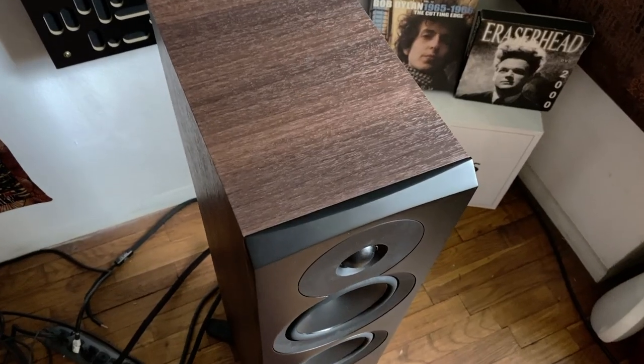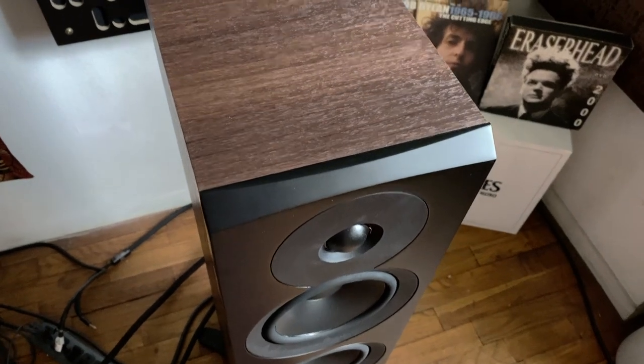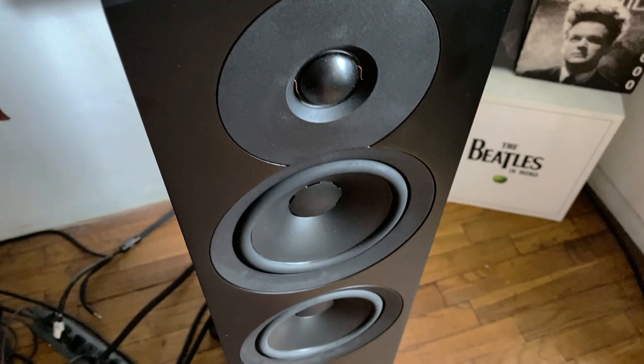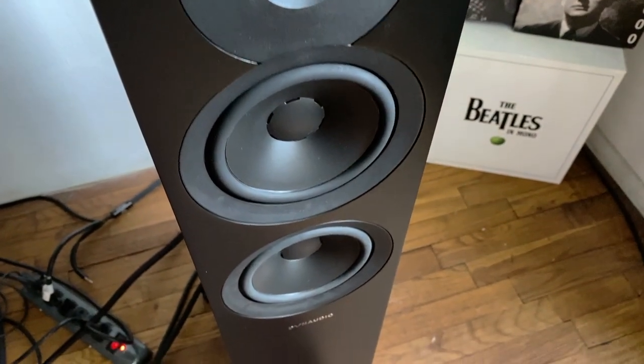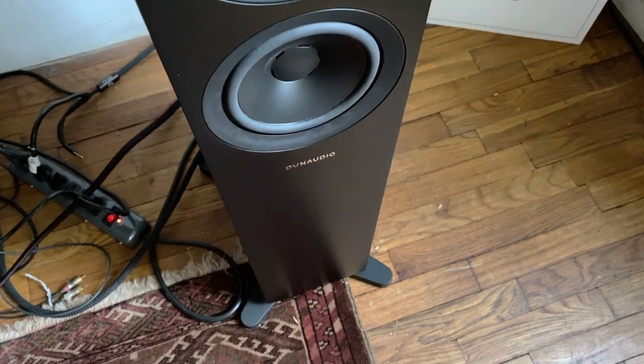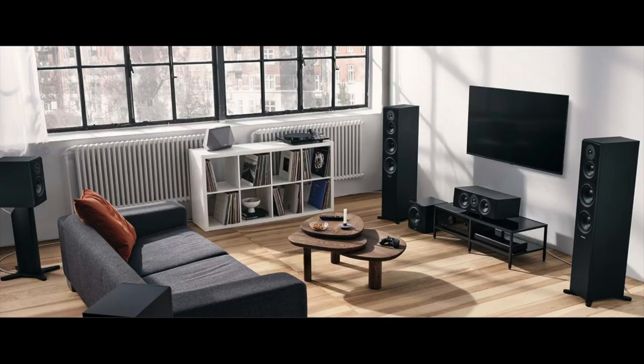I'm going to do something rather special today. I'm going to review a tower speaker — the new Dynaudio Emit 30. I usually do bookshelf speakers, and indeed there are two Emit bookshelf speakers, a center channel speaker, and a larger tower, but I'm just going to do the 30. That's what I'm going to do.